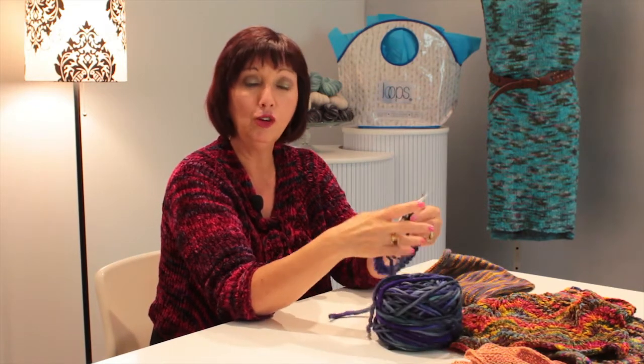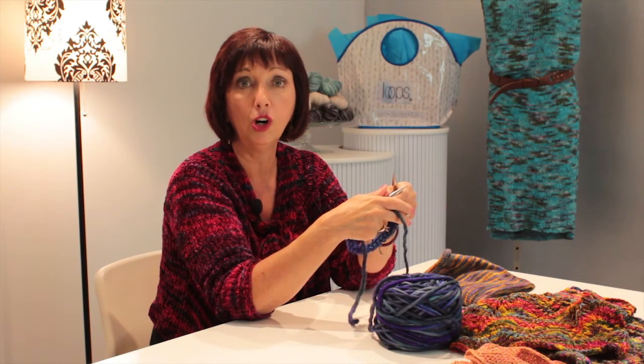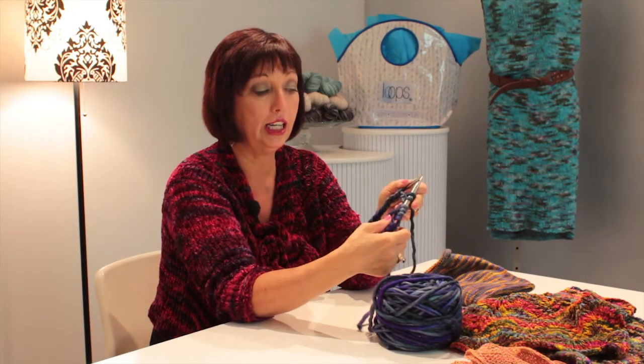So those are the two ways to make a knit cowl: one is to knit it flat and sew it or graft it together, or to join and knit in the round like my purple one.